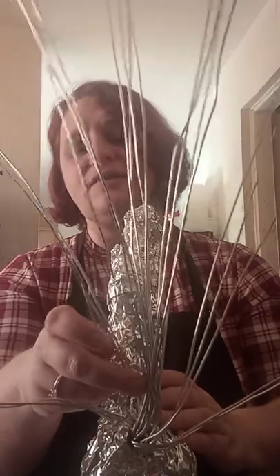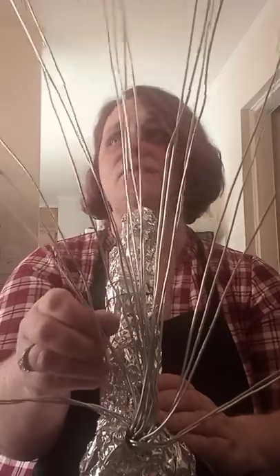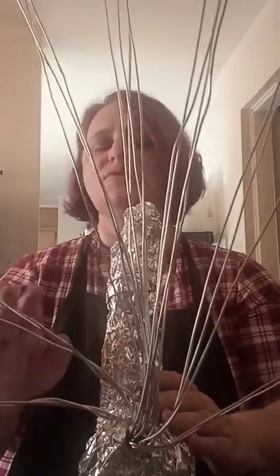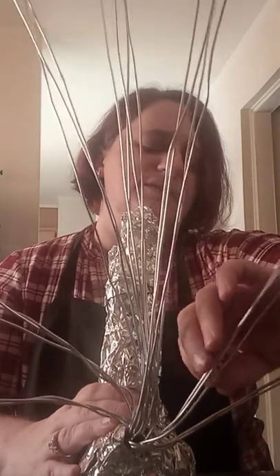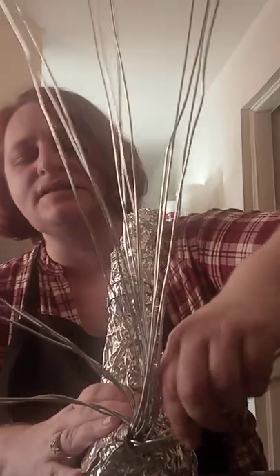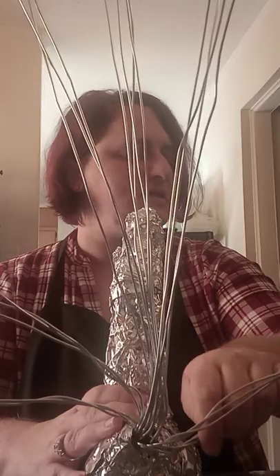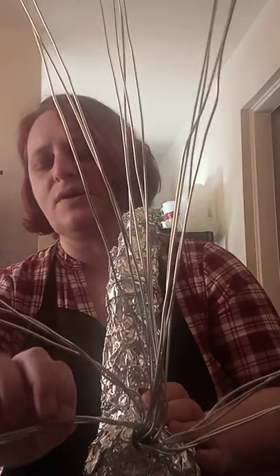You're going to love it when it's done because it's a really unique idea — I haven't seen anybody else do it. It's inspired by several different things that I saw and kind of mashed together into my own idea. I'm creating almost like tracks or branches with these wires, taking three at a time and grouping them together by slightly twisting them.